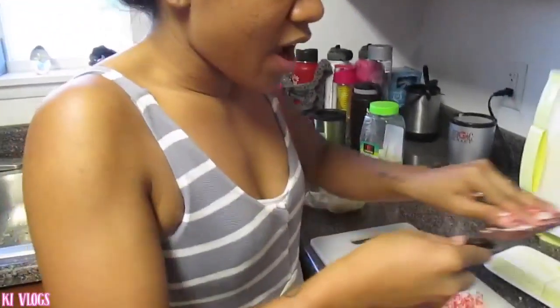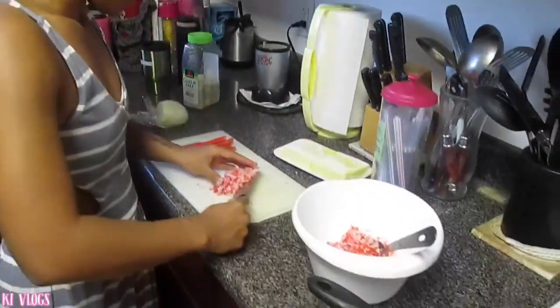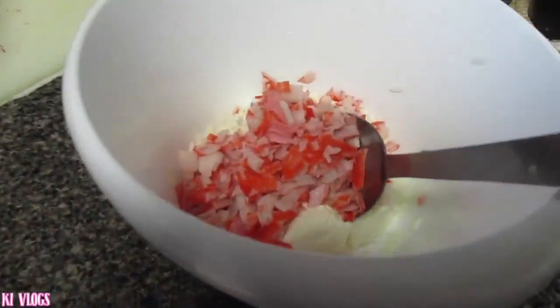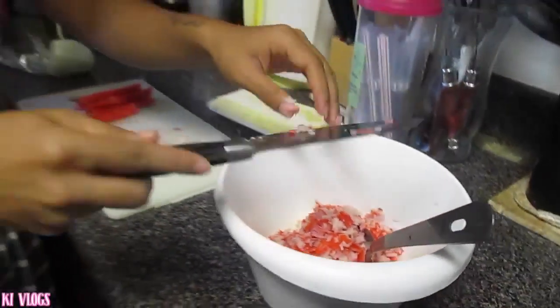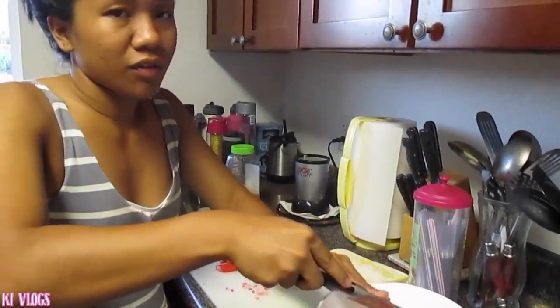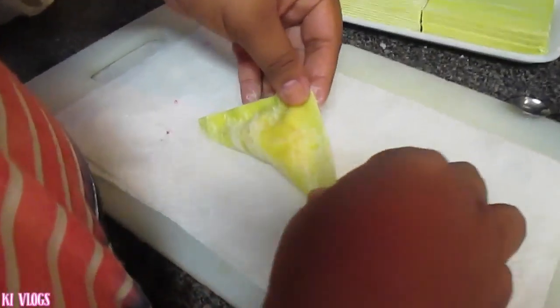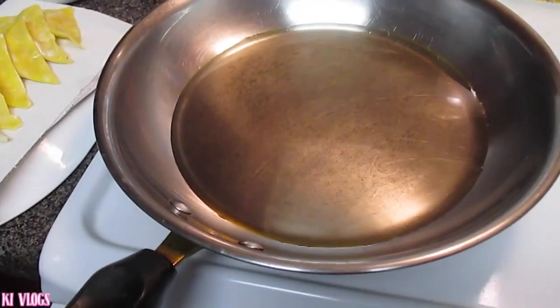Right now I'm making some of the mixture for the crab wonton dish, and this one's very simple. All you need is crab — imitation crab — cream cheese, one package of cream cheese, and any kind of onions, but preferably green onions. Now we're wrapping — let's see my sister's skills — and then I'm going to be frying.